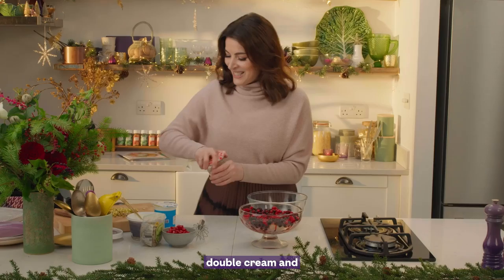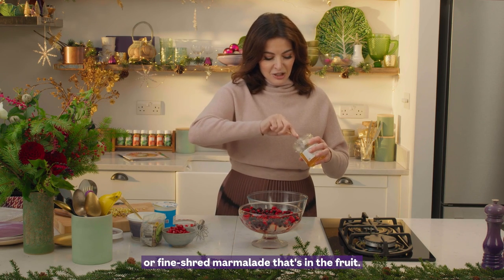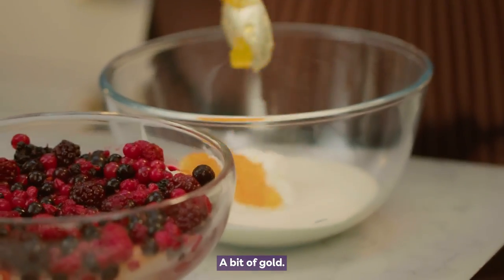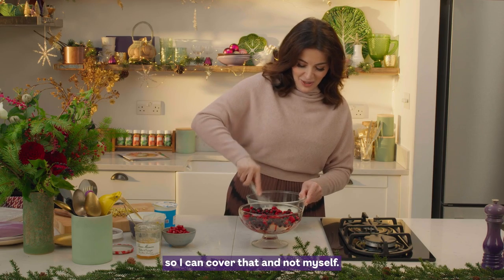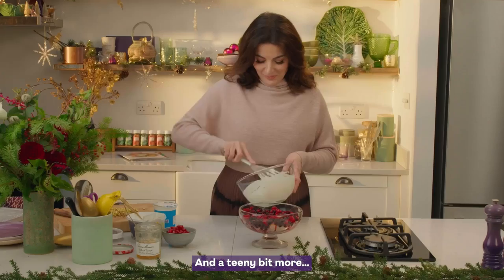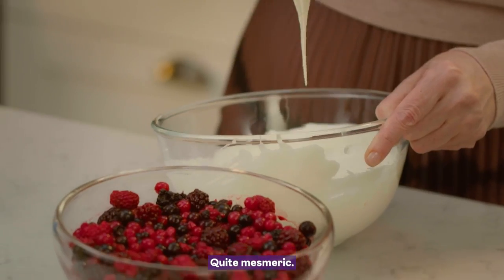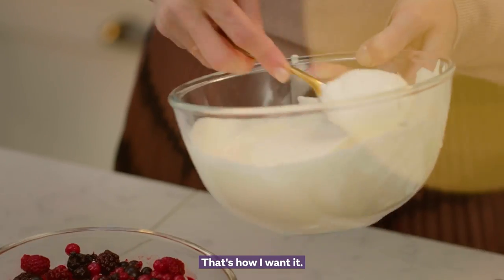Double cream and the same fine shred marmalade that's in the fruit — a bit of gold. Now I just want to whisk this enough so I can cover that and not myself. Remains to be seen whether I can do that. Just a teeny bit more. Quite mesmeric. So this has got quite a bit of softness in it — that's how I want it.